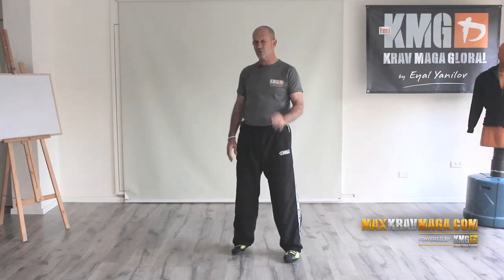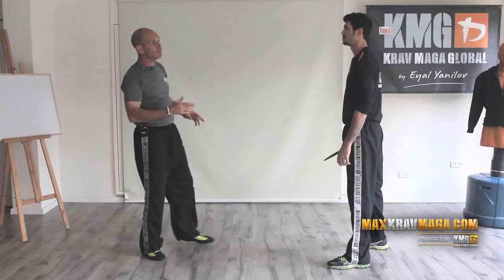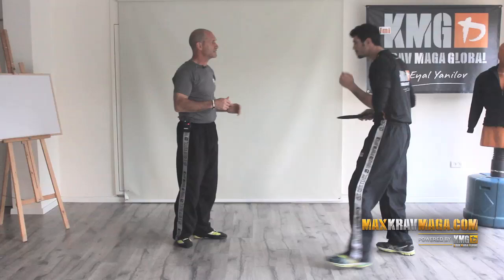This week's review is about inside and outside defenses against a low straight stab — usually a surprising straight stab towards the stomach. If I'm ready and my hands are relatively high when he stabs me, I was using what we already know as the inside defense.